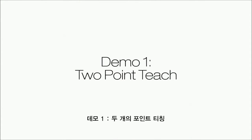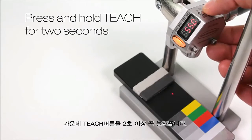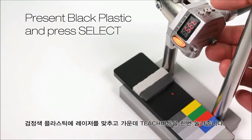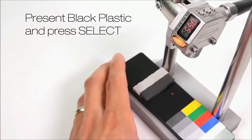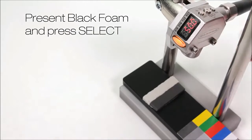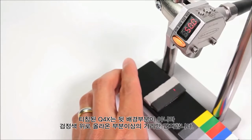Demo one: two-point teach. The display shows the current distance. Press and hold teach for two or more seconds. Present black plastic and press select. Now present black foam and press select. The display flashes and returns to run mode. The foam is now detected, but not the background.